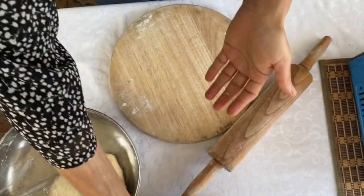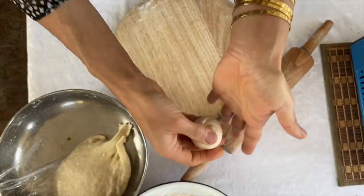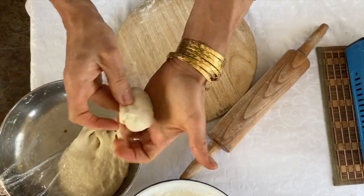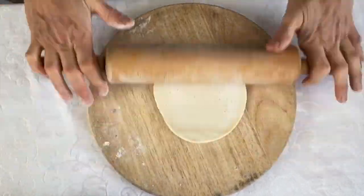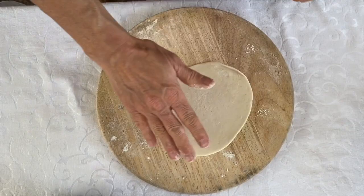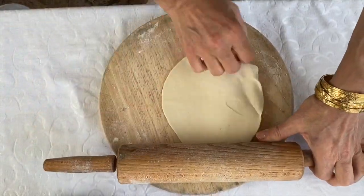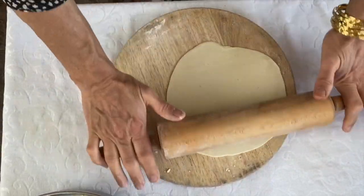Now I'm going to show you how to make some puris. This goes with the chickpea curry and the halwa. When all three things are together it's called a desi breakfast, very, very popular with the Asian community. I'm making little balls with this dough. The dough is just plain flour with a little bit of salt mixed with water — I've left it for half an hour. I'm going to roll them out very, very thinly and fry them. I'm going to be using oil to fry them. Try not to use too much flour because if you use too much flour, when it goes into the oil, it will burn.